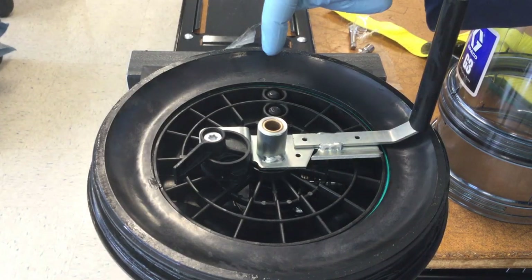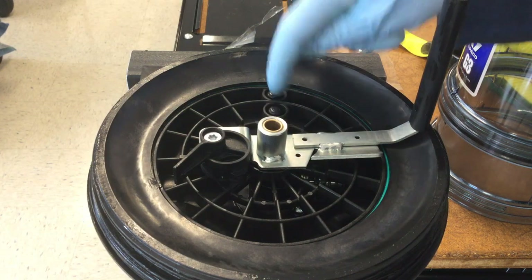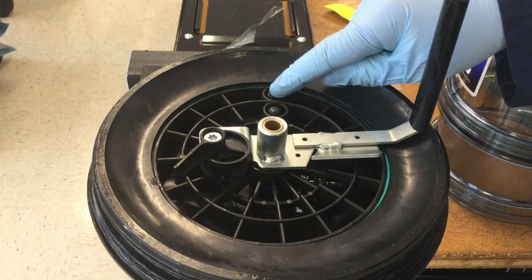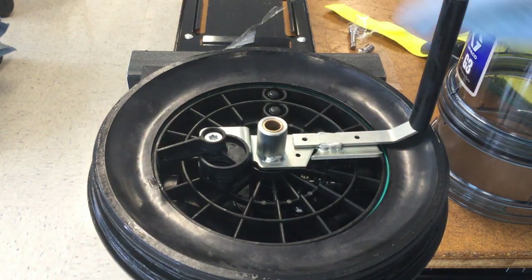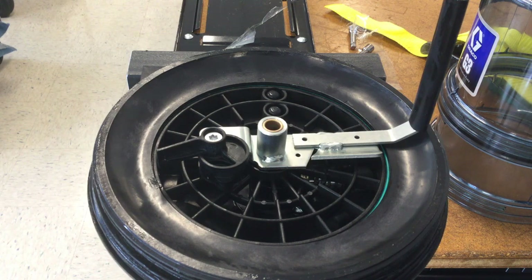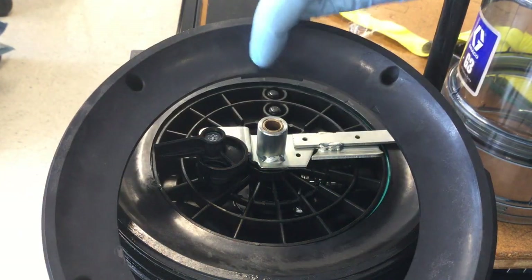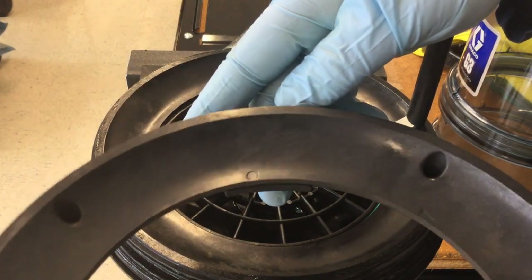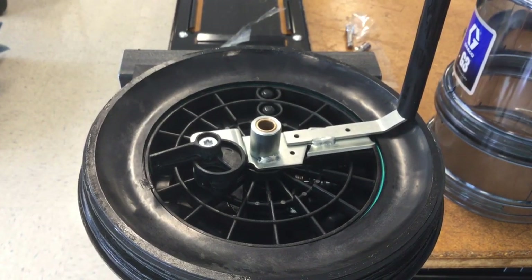Before completing reassembly, notice there's a mark on the adapter ring that tells you when it's tightened all the way — it needs to line up with the two domes on top of the low-level sensor. If the adapter ring twisted a little during reservoir removal, tighten it back until that dot aligns. There is a stop that prevents you from over-tightening the adapter ring.